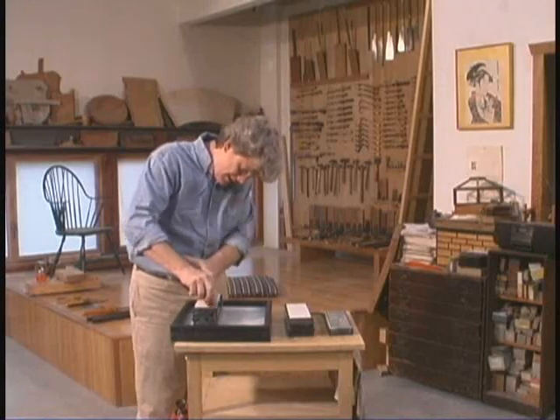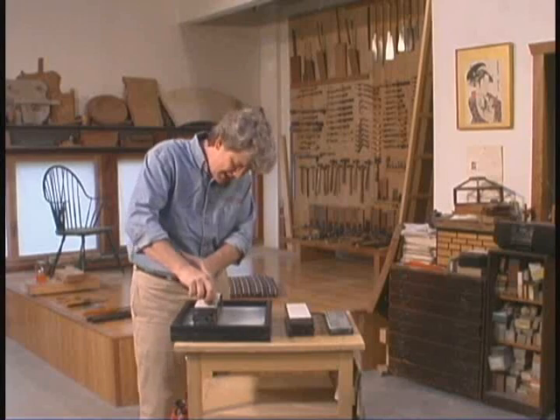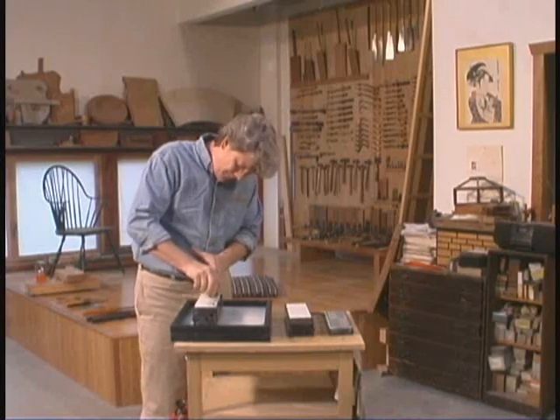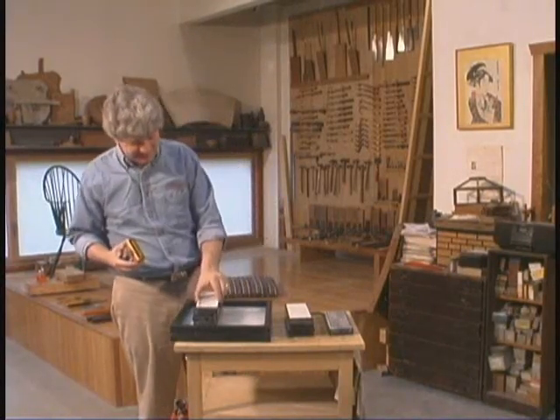Skate here, skate there. You can slip in circles, a little bit forward, out over the edges. I think this is the snowboard of sharpening jigs. It's pretty exciting, I'm loving it.